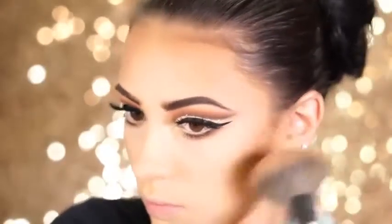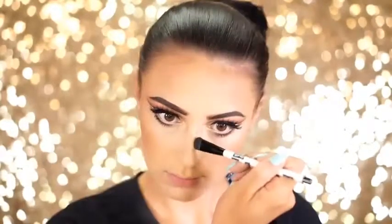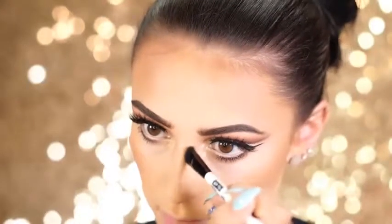For bronzer, I'm going in with the Benefit Hoola, and I'm just going to be dusting this all around my face into the hollows of my cheeks and forehead, just to get a nice warm glow going. I'm also going to be doing the usual nose contour with the same bronzer, and after I've contoured out that nose, I like to go in with some face powder on a very small brush and start buffing this in to blend out a little bit.